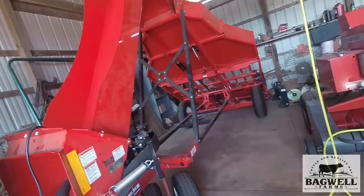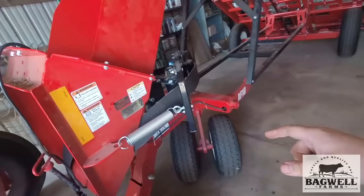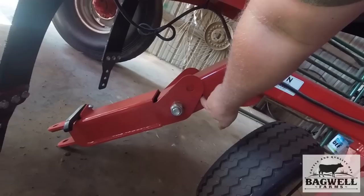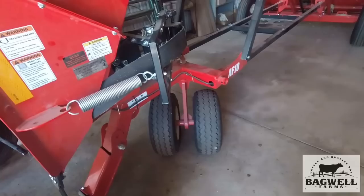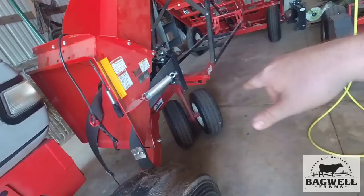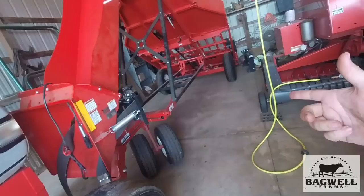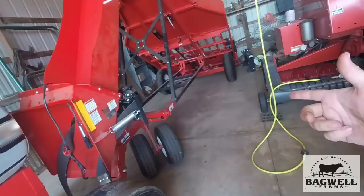I have not pulled this thing behind a pickup truck yet to move it somewhere, but you can load it. One thing you can do is pick the front up — there's a hole here where you can slide a pin through and hook it into your three-point, just pick the front wheels up and back it up on a trailer that way. Then you don't have to worry about the back wheels moving while behind the tractor, and then you pull your baler with a pickup to get there. It looks like you could pull it with a pickup truck too, but I haven't done that yet.